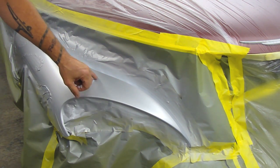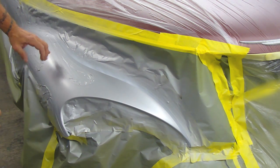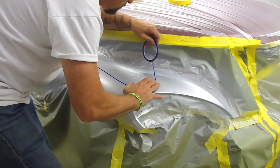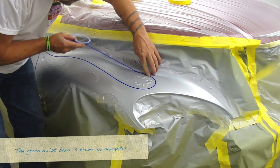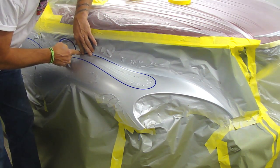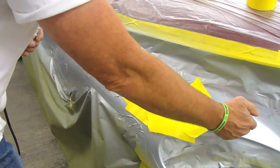We'll go ahead and mask on the inside here and do black, then where it comes back around this is where this part will stay blacked out about right here, and then it'll go back into white on the top. We got our next one masked off. I went ahead and put some 2-inch tape out here because I did have a little overspray, so off camera I took and spotted this in with silver.